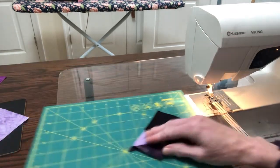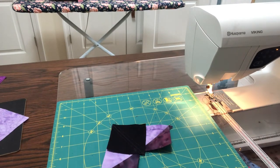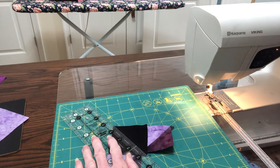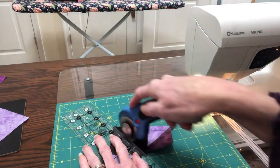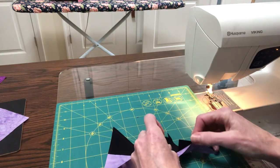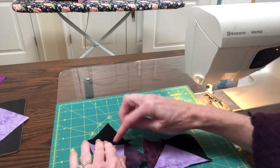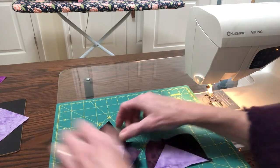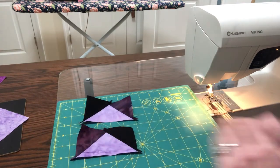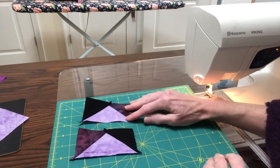Just like we did the last time, we're going to take this and cut it on that drawn line. And when we get done, we happen to have two of the four flying geese that we need. You note that they do have these in the opposite corners, which for the pattern we're looking at, they do need it this way.